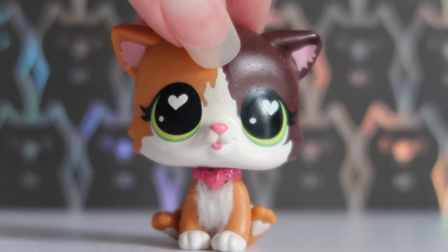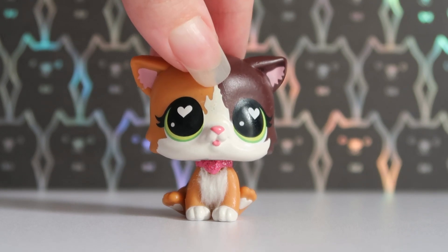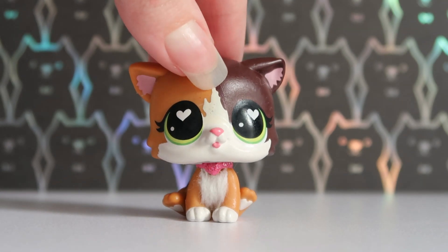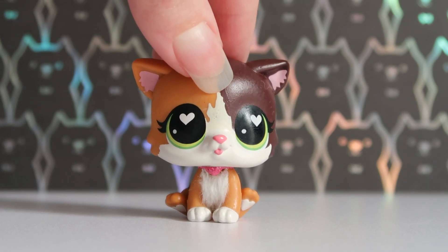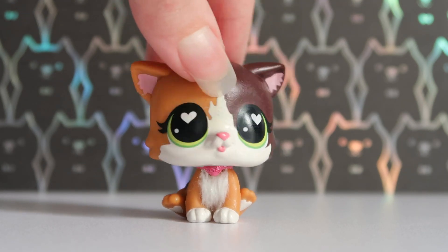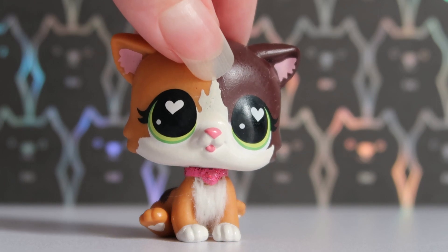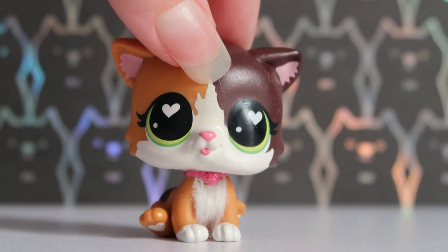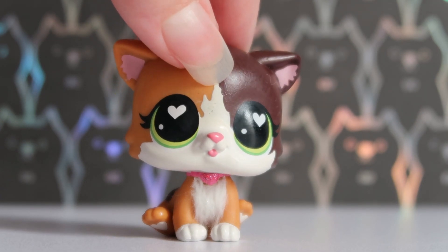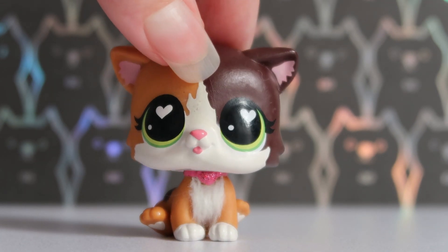Today we are here to do a little unboxing! I recently purchased an old LPS set from eBay — it was actually a local seller here in Australia. Unfortunately they weren't selling any more LPS, so I can't link them, but I'll add the seller's link in the description if they list more in the future. A lot of you always comment saying 'why aren't you opening the LPS?' I do like collecting new-in-box, but I thought it's about time we actually open some up, so I bought a massive LPS set to open today.